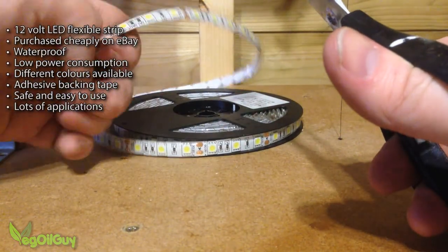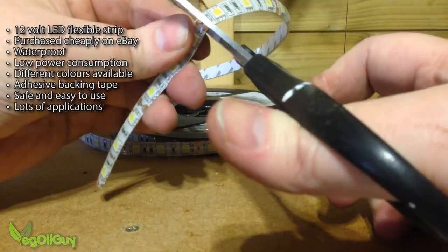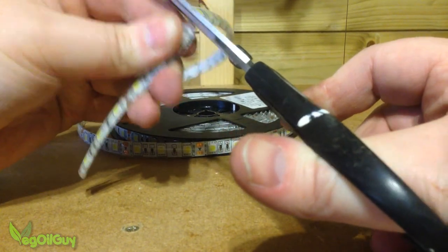This LED strip is wonderful stuff. It's completely waterproof and works on just 12V. I'm going to be using 9V but that doesn't matter. It's got an adhesive backing and you can cut it to any length.